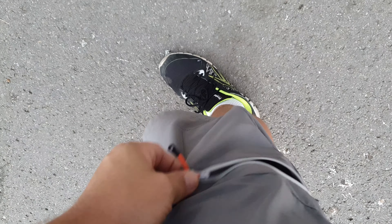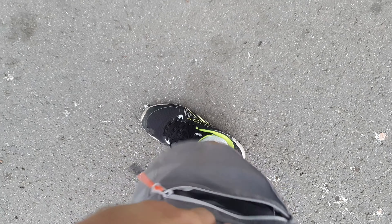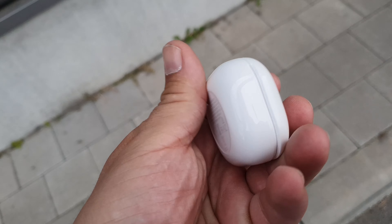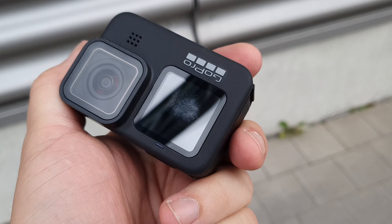I went to the electronic market and I put the GoPro in my pocket — this side pocket, so it's not tight, it's loose. It was in the same pocket as the Galaxy Buds plastic case, normal plastic. Look what happened to the front screen — can you see this? Let me switch the lens so you can see it better.